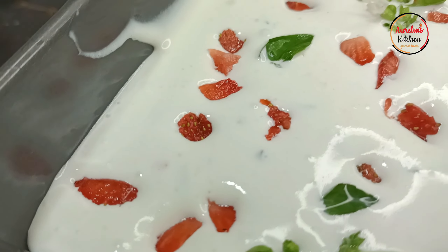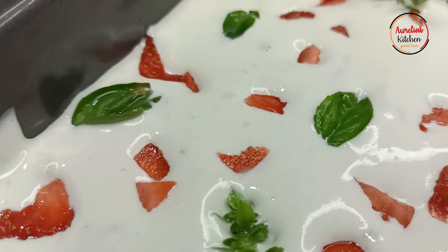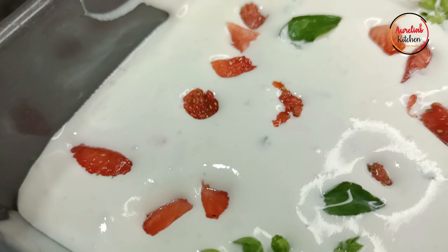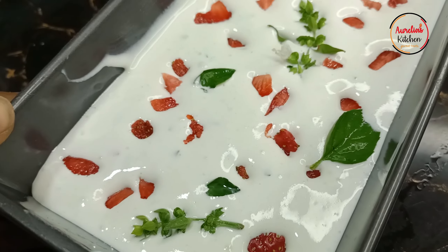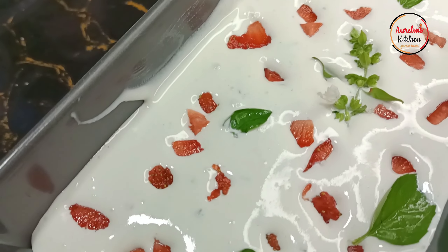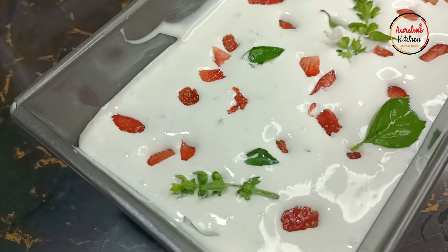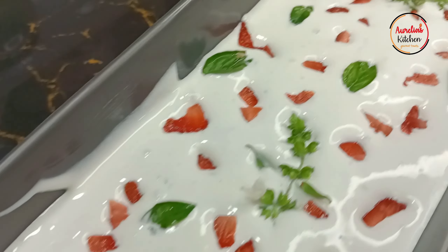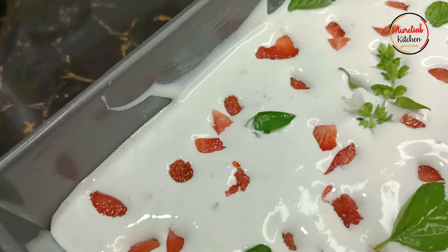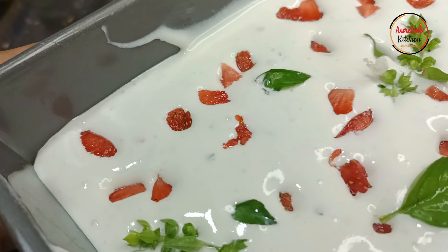That is the recipe for our strawberry basil ice cream — about four ingredients: the whipping cream, the condensed milk, the strawberries, and the basil. Look at how beautiful this creation is! I did not imagine that basil would match up with strawberries, but the taste these two give is perfectly amazing. Let's freeze this up and see you in the next six hours!